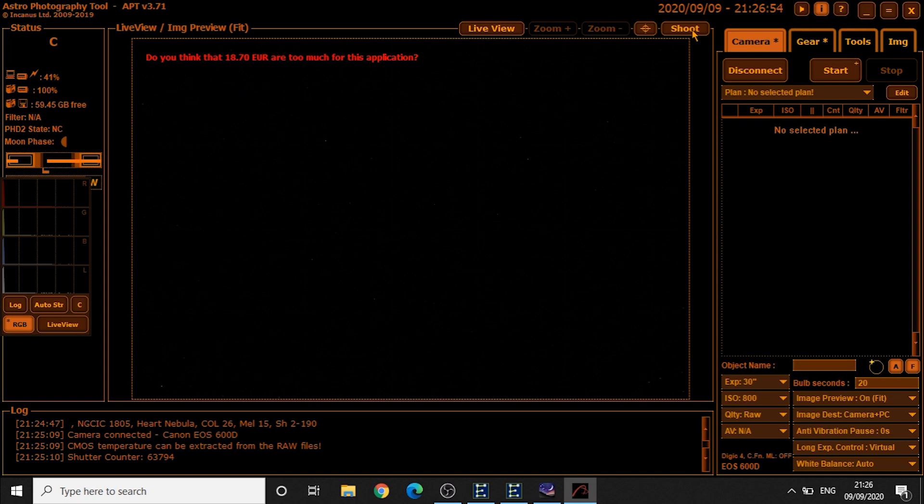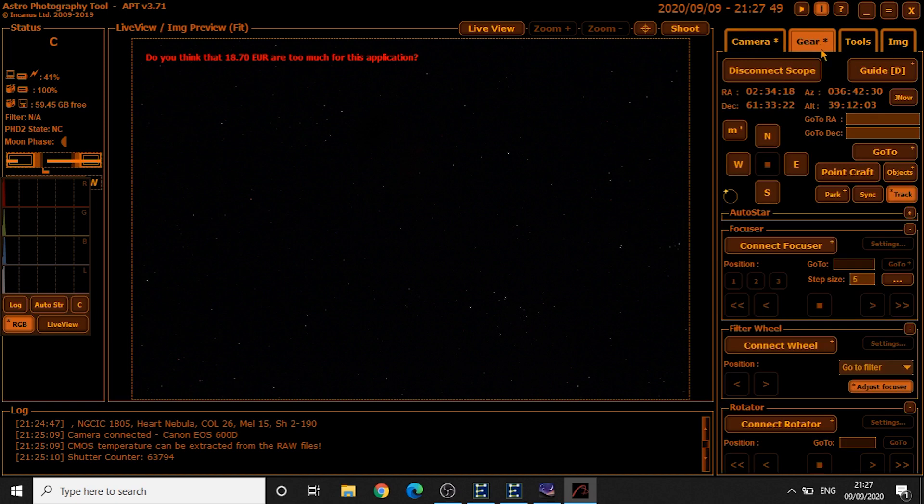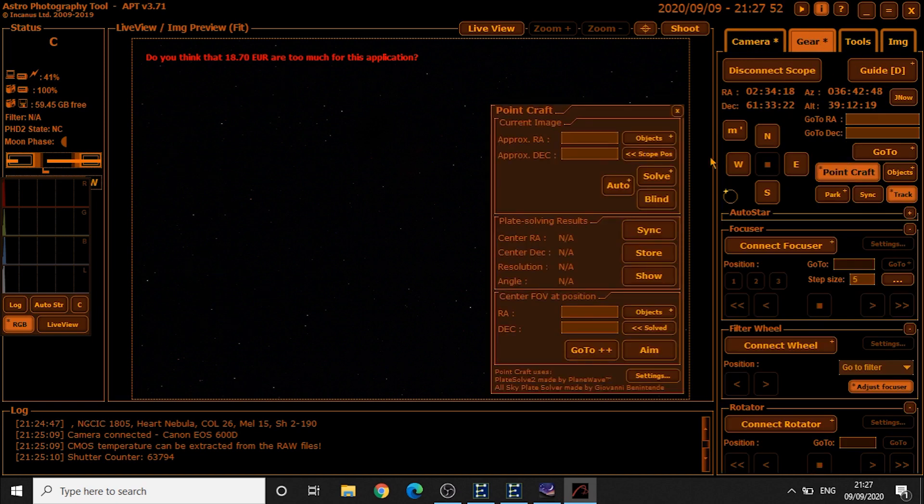I'm pressing the shoot button to take a photograph of wherever the scope's pointed at this point in time. It's going to take a 20-second image, so it's taking the photograph there. You can see some stars, and then we have to click onto the gear tab and PointCraft.